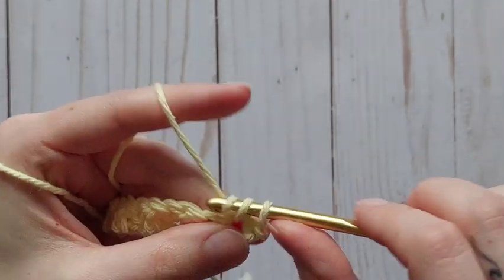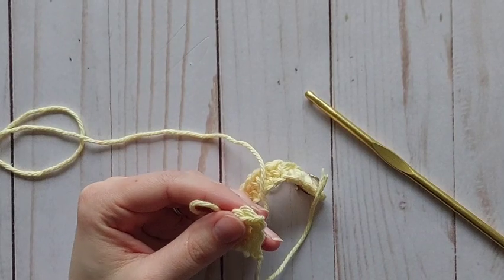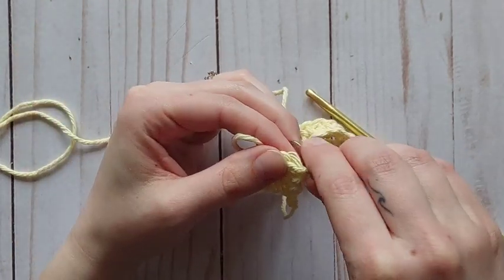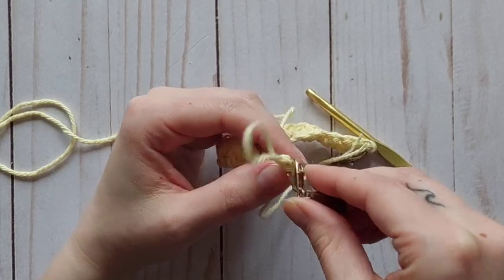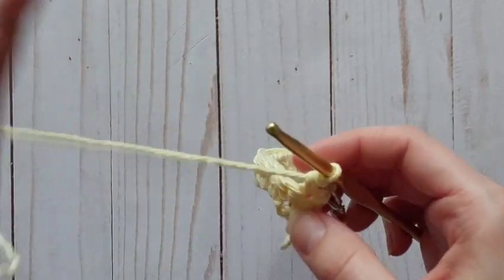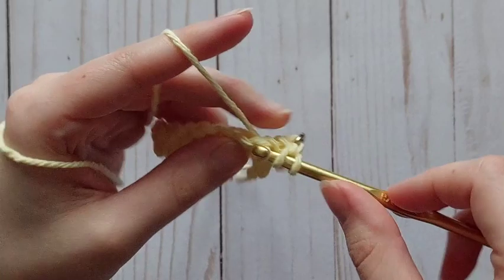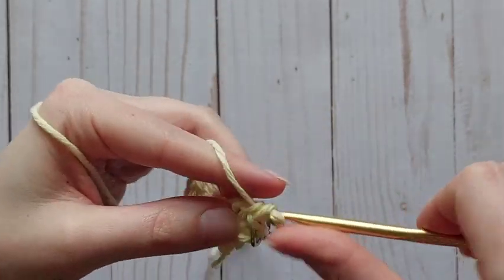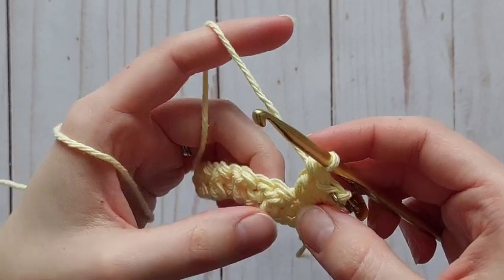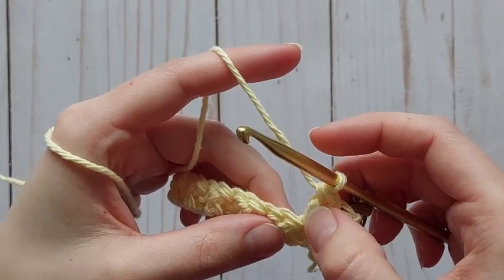We're going to skip that turning chain we just did and single crochet in that first stitch — this is where we stop and put our next stitch marker. You'll do this every row but you only need two markers because when we get to the end we take one out and reuse it. I'm going to insert it into the single crochet I just created so I know when I get to the end, that's going to be my last stitch. We have a single crochet here that we are actually going to work a double crochet into — that's how the pattern alternates.